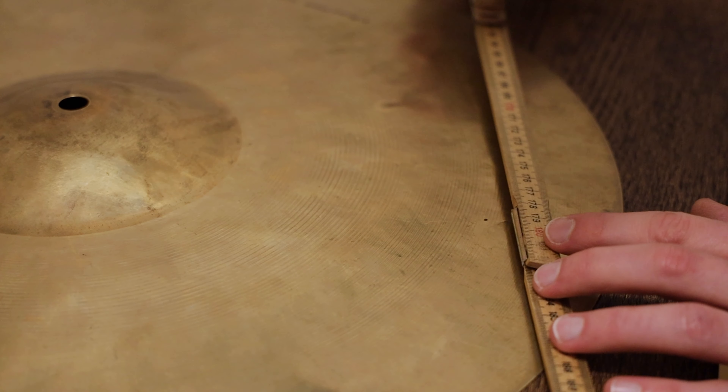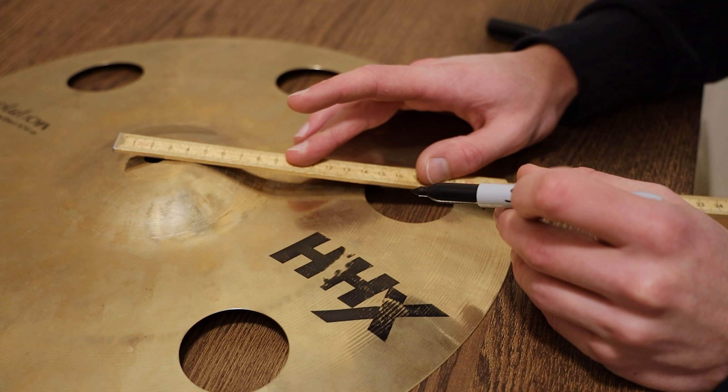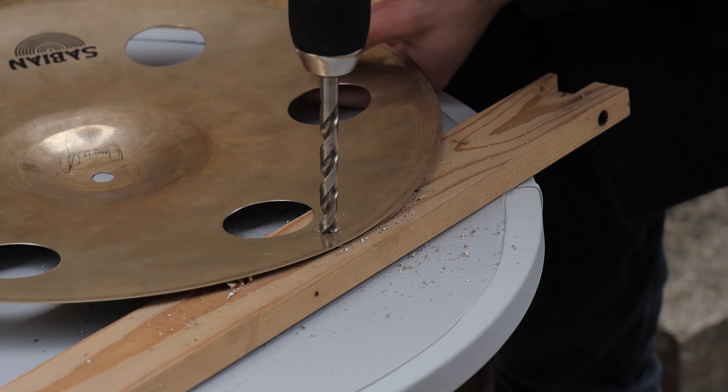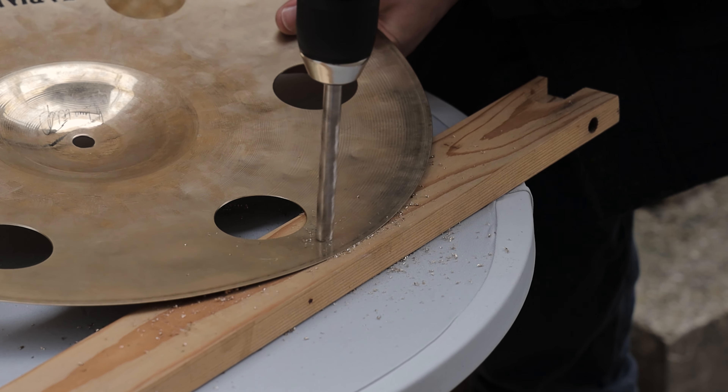At this point you have to decide how much of the cymbal you want to cut out. Our recommendation is to go with the smallest repairs possible. With the 16-inch HHX Ozone for example, we decided to only widen the hole that was already there in order to remove as little material as possible.